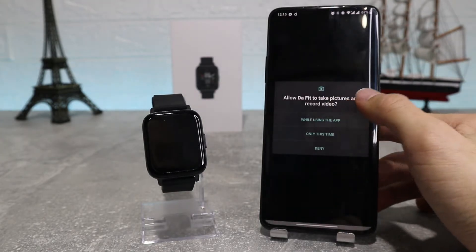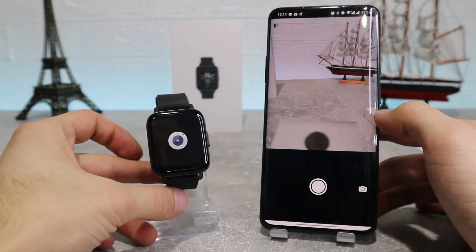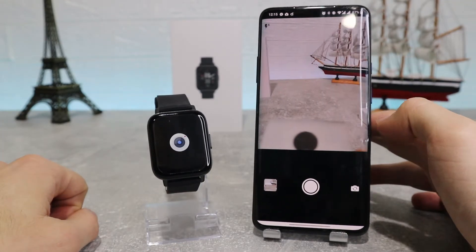After that we've got shutter camera, which requires allowing the app to take pictures and record videos — after that we can take pictures and record videos by pressing directly on our watch.